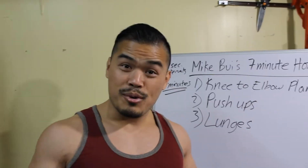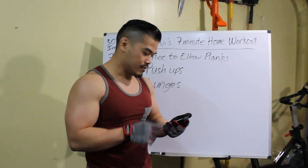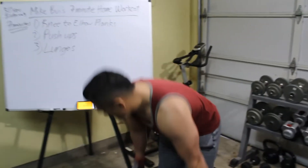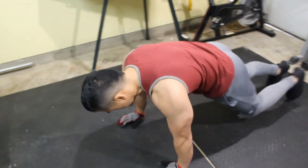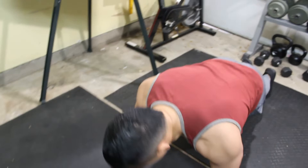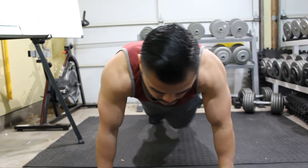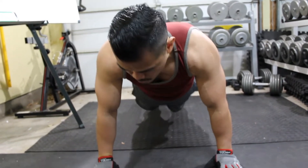Without further ado, let me use my cell phone — I have a little app — and this is where we can start. Got the timer going. One, go. So, knee and elbows. You can always do this two ways: you can either pause, perform, and hold contractions, or you can go as many reps as possible to get additional repetitions in.